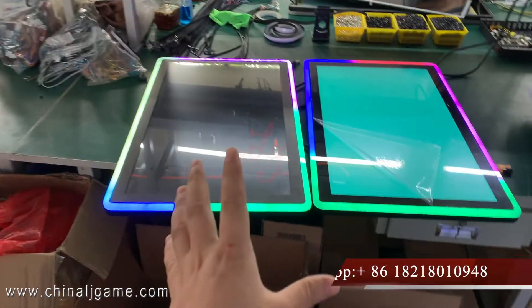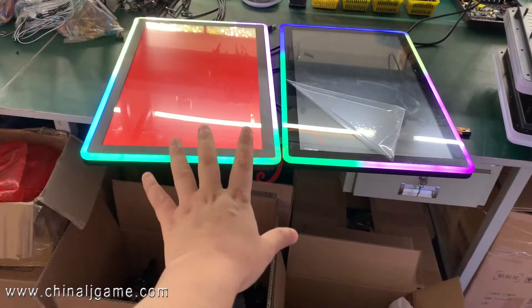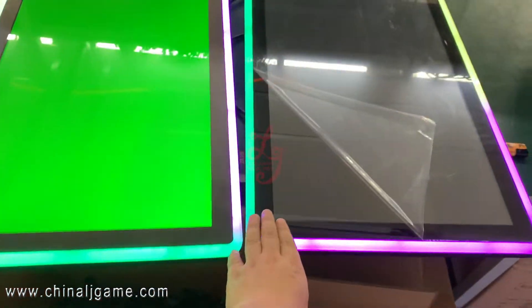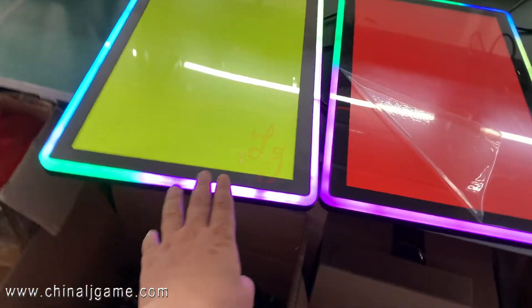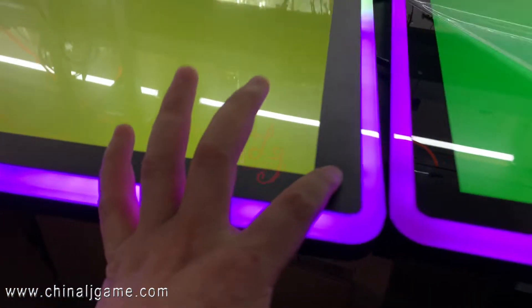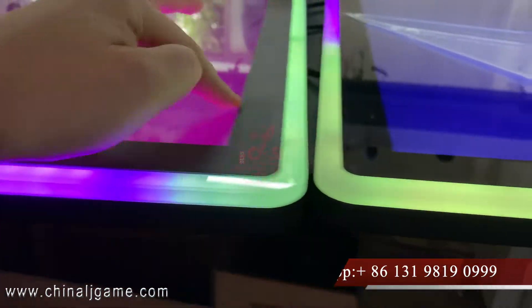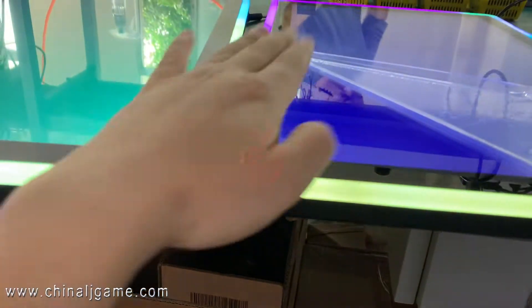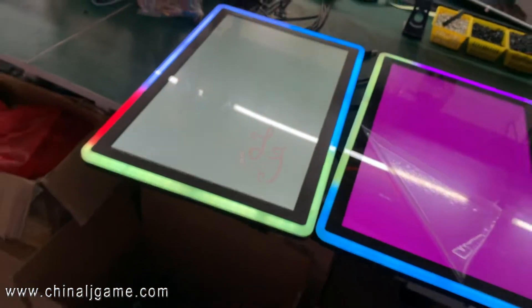Okay guys, there are two monitors and both of them are 27 inch. This one is a touchscreen with capacitive touch, and this one is non-touch. There is no gap — it's flat — and this one is flat too. This is capacitive touch, this is non-touch.